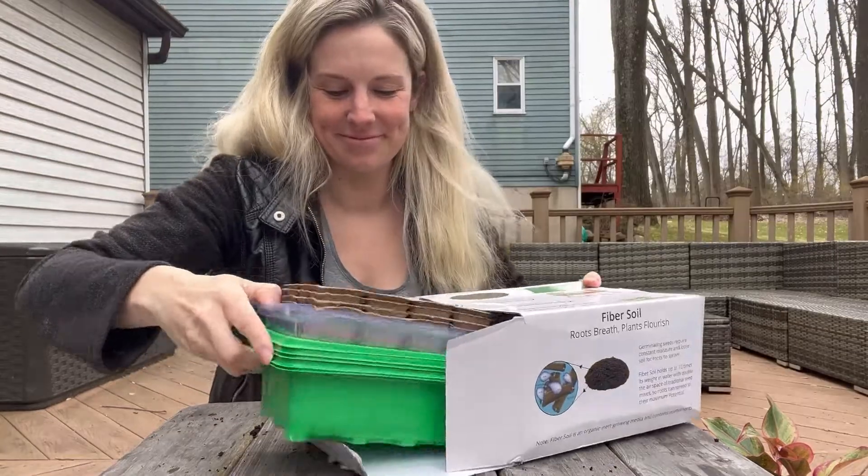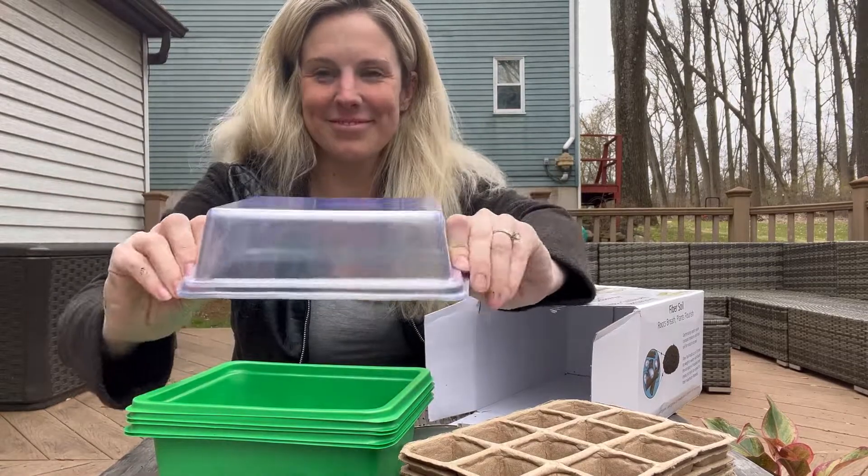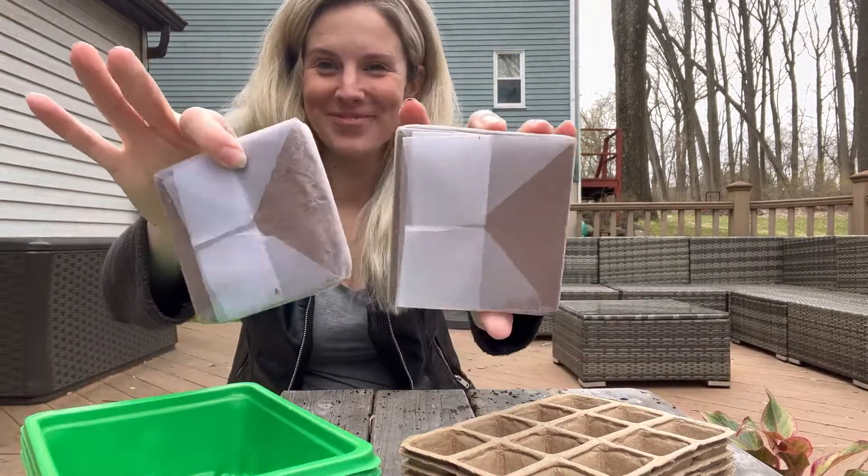I love this biodegradable seed starting kit from Window Garden. It comes with everything you need — you just need to add the seeds. It's a five pack, so it has plenty to start your garden this year.